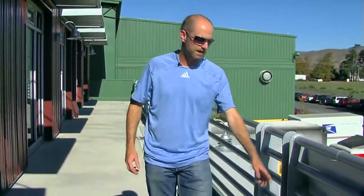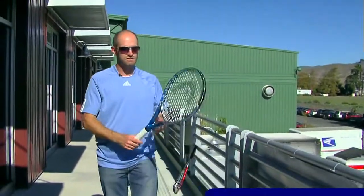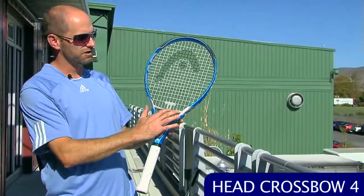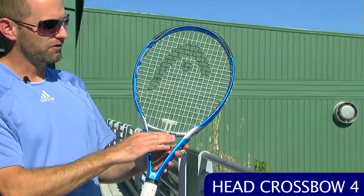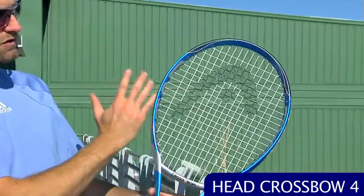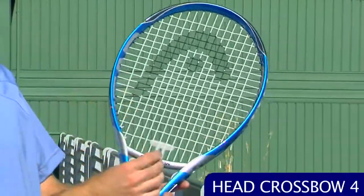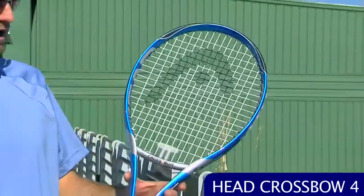Next up, we're going to look at a brand new racket, and this one is from Head. This is the Crossbow 4, and it features their crossbow technology — this bridge right here moves independently from the rest of the frame. When you hit the ball, the ball goes on the strings, it's going to load up the crossbow, and then as the ball is released, it flexes back and gives you more power in your shot.